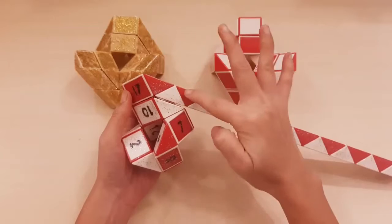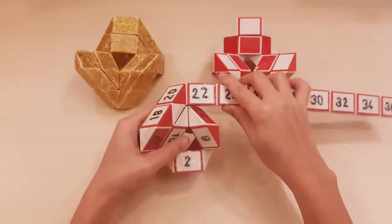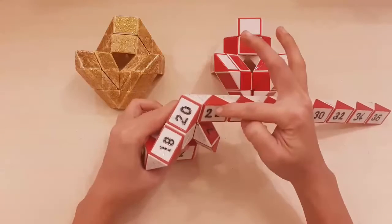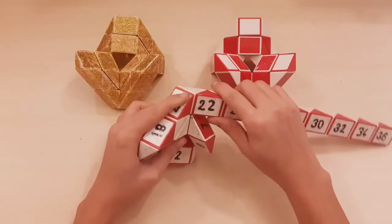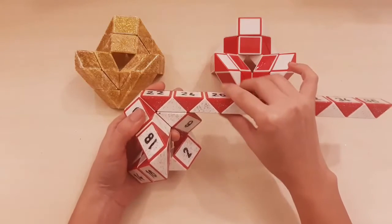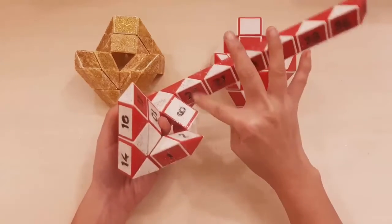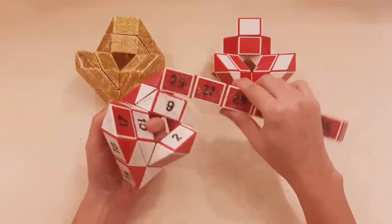21 — one, two, three, four — go to the left. One, two, three, four — 25 go to the left.